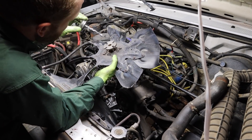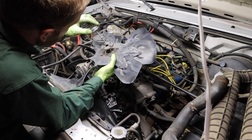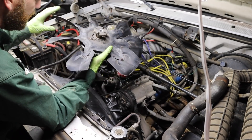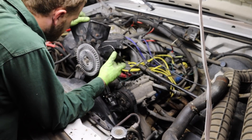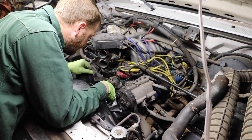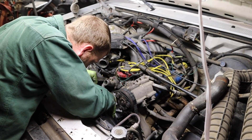Another thing that's never a bad idea is a little bit of anti-seize on the inside of the actual fan hub where it sits on the water pump shaft. That can seize also and make getting this fan out a massive pain should you ever need to.